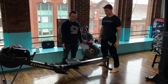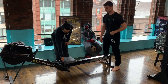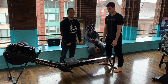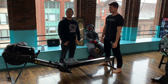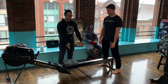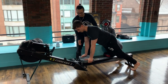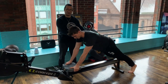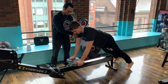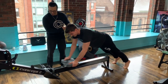We're going to do the ab rollout using the Concept2 Roller. I would start with finding the end position, so that way someone who might not have the core stability and strength to go as far can set the end range first. So Justin will go up to this — if this is his end range he can stop there, but if he wants to go further back, what you're going to do is pull it back, slide forward, and just tap and pull it right back.